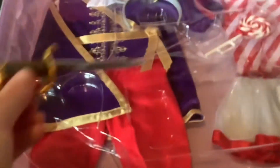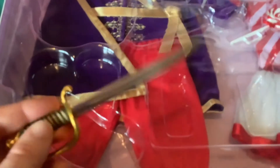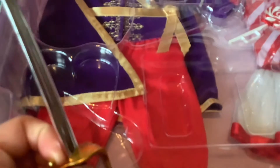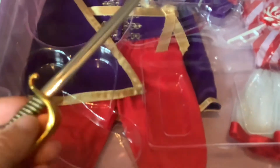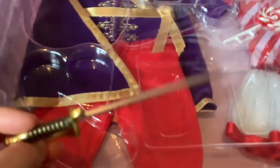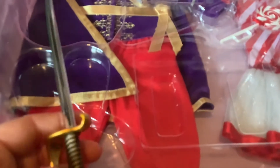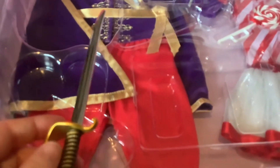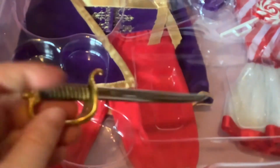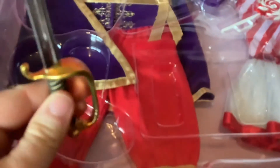Here we have the reason I spent $60 to buy this set. I'm mostly kidding, but this sword is amazing. I'm so happy to finally have an American Girl sword because I love swords, and I love American Girl, and I love when my passions come together. It's really nice and realistic looking. It doesn't look super cheap or plastic-y like some things I've seen online. It kind of glistens in the light, and the gold hilt is really nice. It's very fancy. I love it.